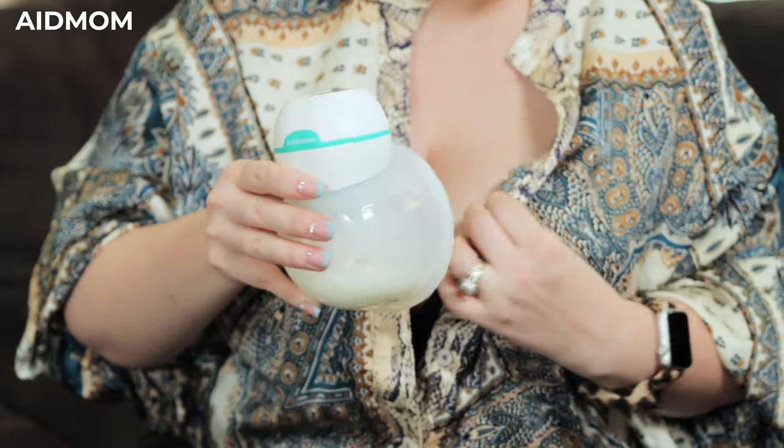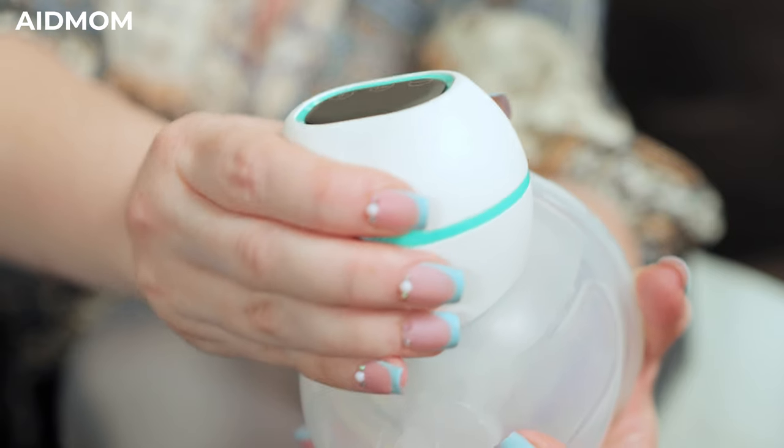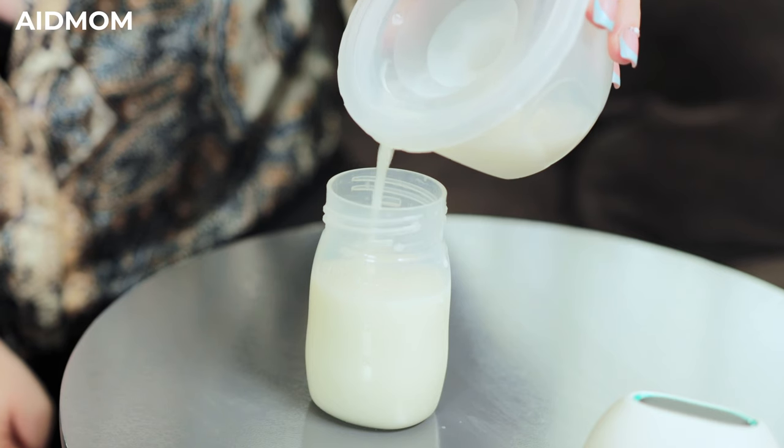With our anti-backflow design, there is no longer any need to worry about leakage. Before pouring the milk into a jar, take off the motor first.